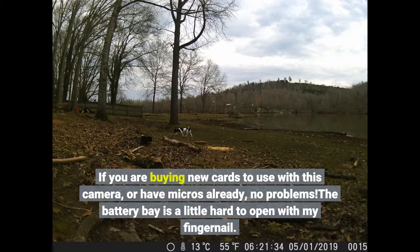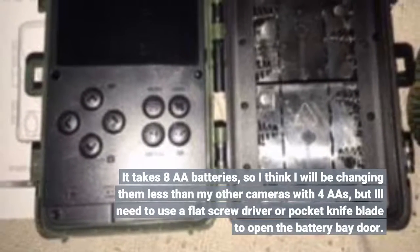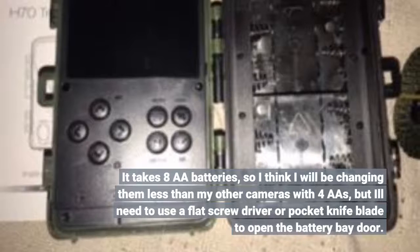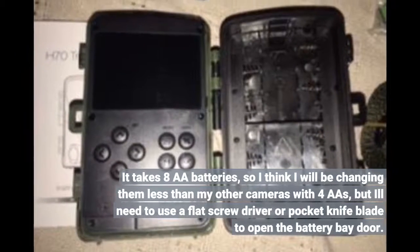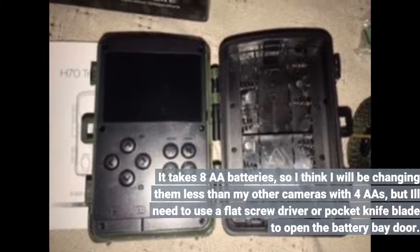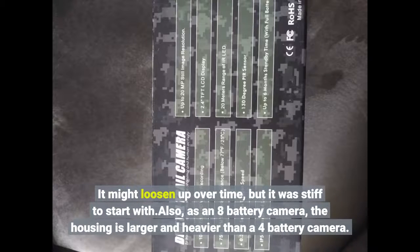The battery bay is a little hard to open with just a fingernail. It takes 8 AA batteries, so I think I will be changing them less often than my other cameras with 4 AAs, but you'll need to use a flat screwdriver or pocket knife blade to open the battery bay door. It might loosen up over time, but it was stiff to start with.